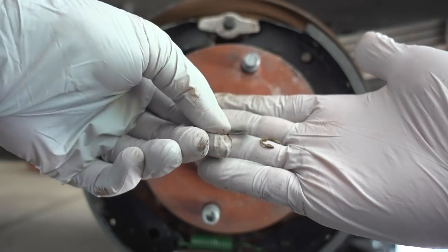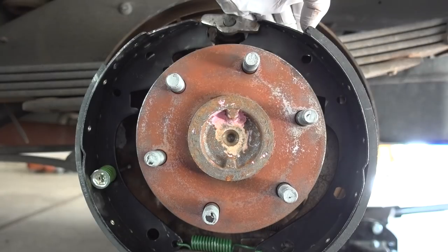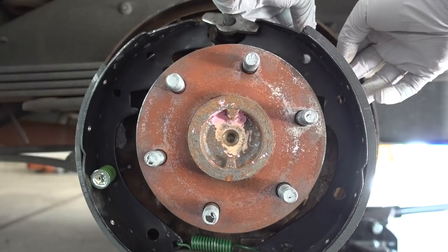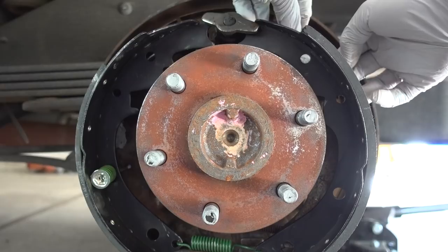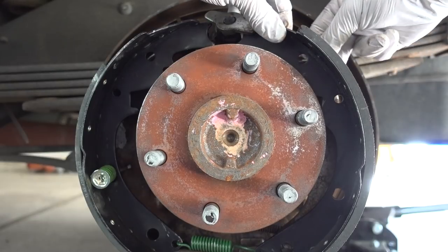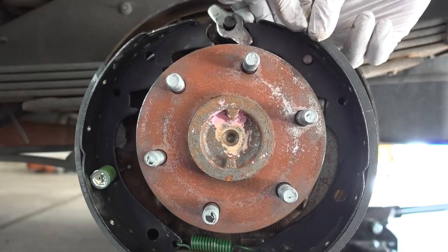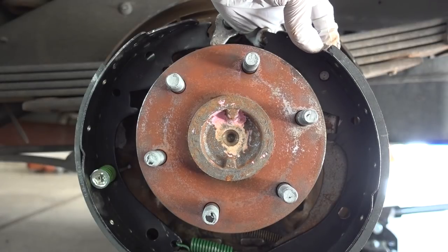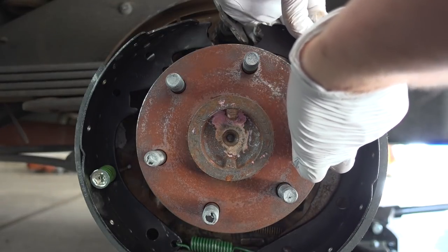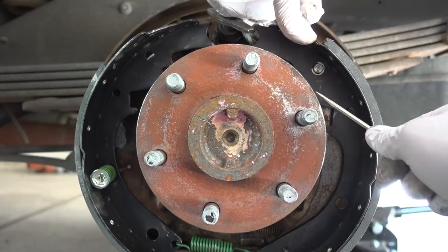The next two pieces I'm going to be using are this spring-type washer and also this retaining clip. On the front of the parking brake lever, behind the shoe, I'm going to slide the spring washer on — okay, that's on there. Then I'm going to slide the actual pin through there. And then I have this retaining clip that I am going to slide on using a screwdriver. There we go — that was easy.